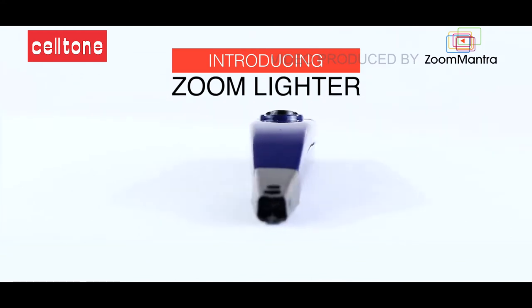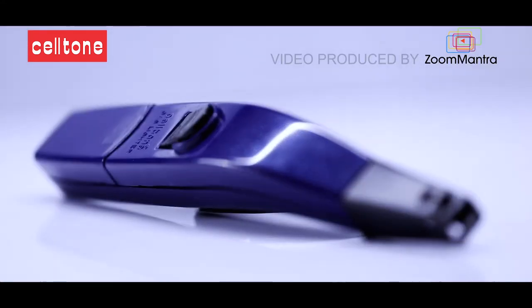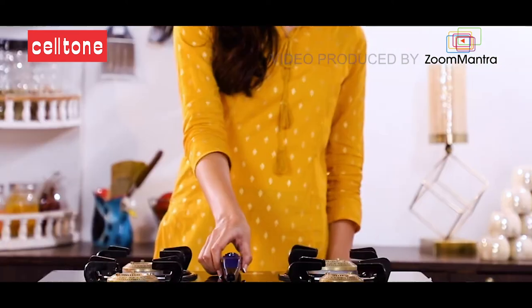Selton Zoom Lighter — the addition to the world of technology which brings happiness in your kitchen.